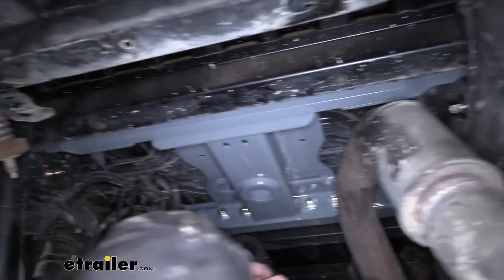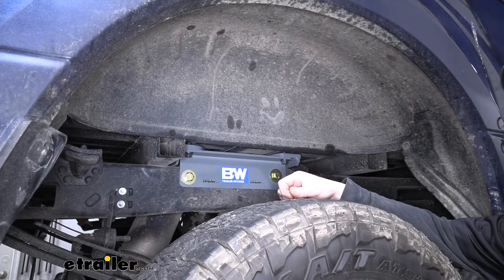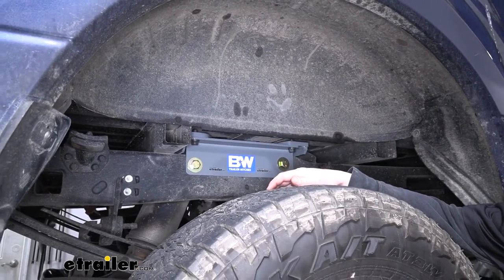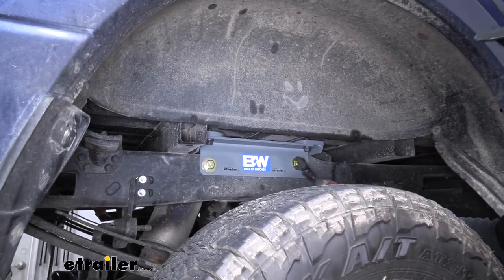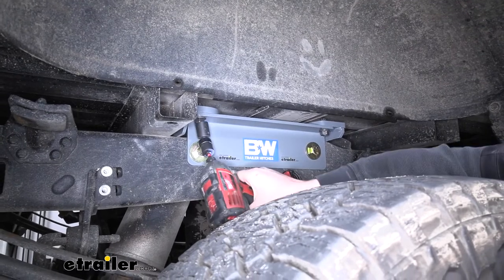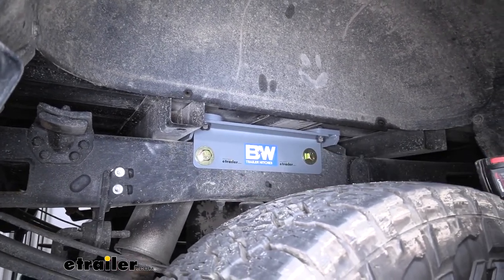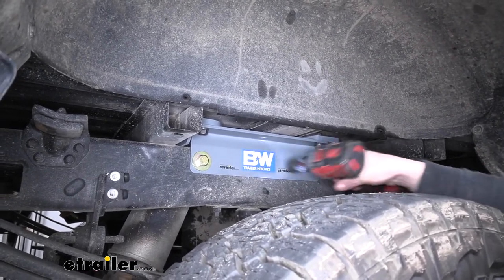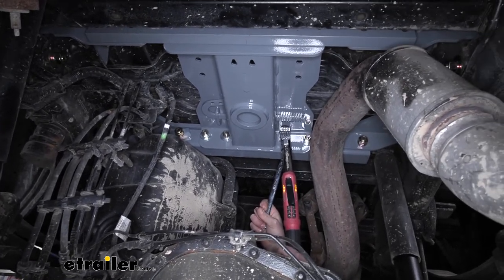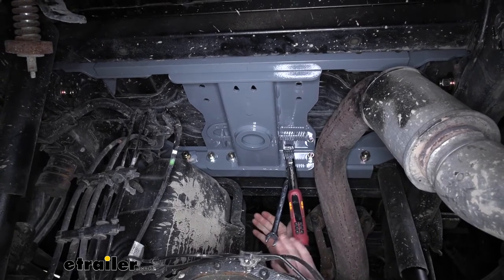Moving over to the driver's side, we can do the one that's in the front. Once you get those bolts tightened, hop up in the bed of the truck and make sure everything is still nice and straight and centered. Then come back to the outside of our frame rails and tighten down these two bolts, and go ahead and snug up these bolts as well. Now we can use a torque wrench to torque all of the hardware down to the amount specified in the instructions, using that same tightening pattern we used to snug down all the bolts.